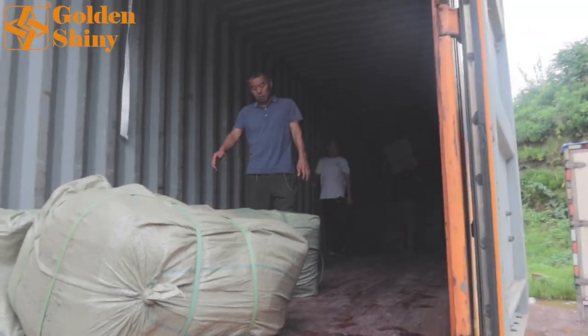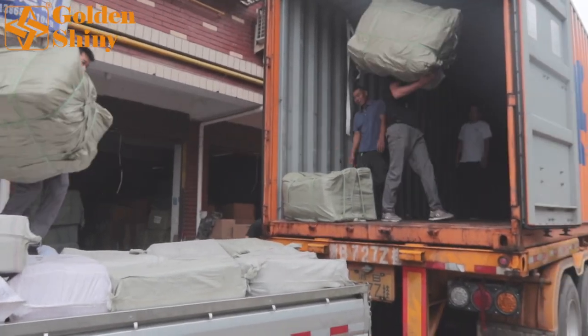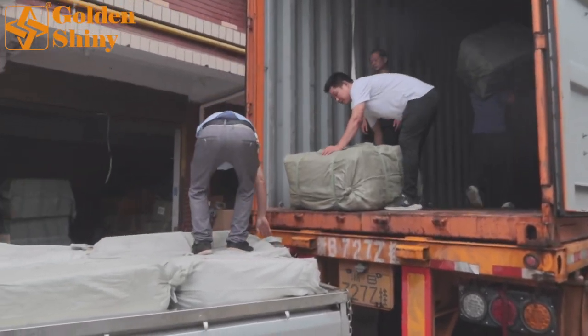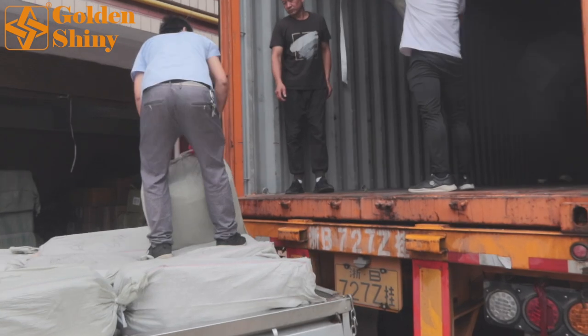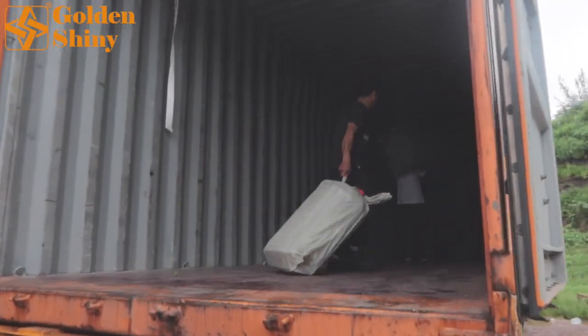Unlike other containers we've loaded before, this container is pretty much clean — just artificial flowers from two suppliers. It's very simple compared to other containers we've loaded before.